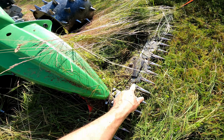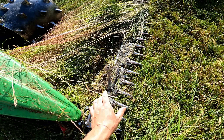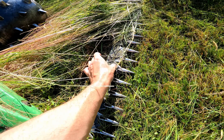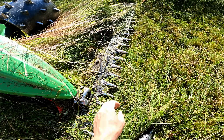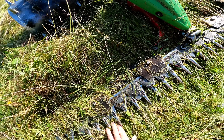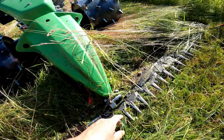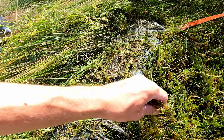Then we just check the blade. See the little teeth here — this whole line of teeth is removable. Eric takes these off and sharpens them, and with time they get dull, or if you hit rocks or sticks you can damage the teeth. So you just want to check your teeth and make sure they're all nice and sharp.